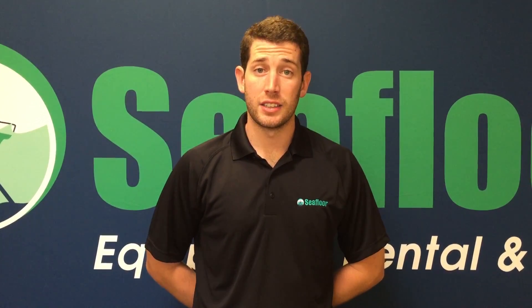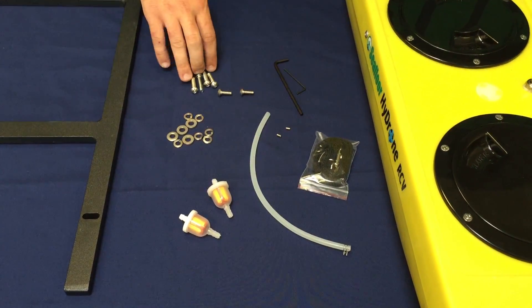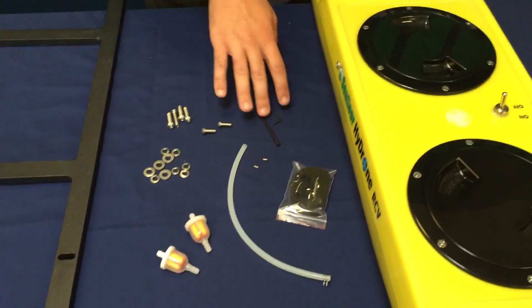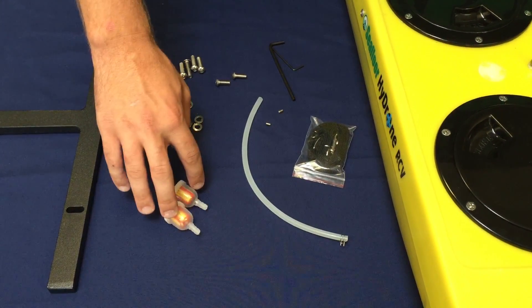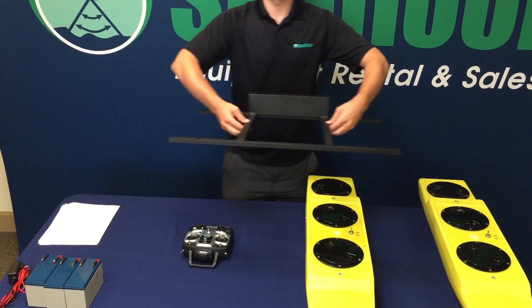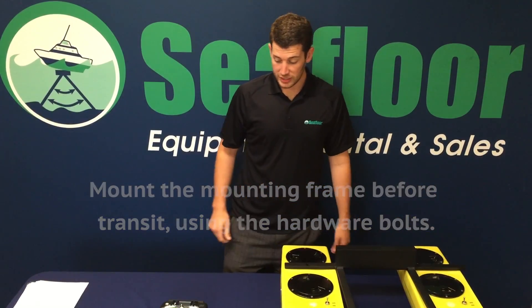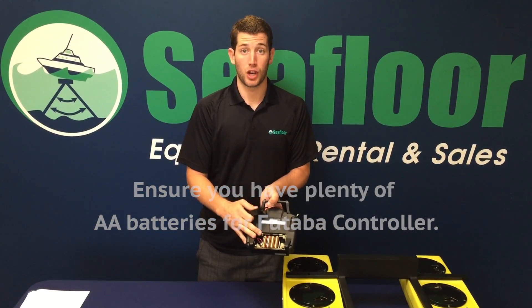Preparing the boat for transport. Before you head to your job site, these are some steps you can take to pre-assemble your boat. Our hardware kit for the Hydrone remote control vehicle includes four bolts for the mounting frame, two bolts for the fins, two allen wrenches, two set screws for the internal shaft, two replacement water filters, a neck strap for your Futaba controller, and a single replacement tube. You will want to mount your mounting frame onto the boat using your hardware bolts. You will also want to make sure that you have backup AA batteries for your Futaba controller.